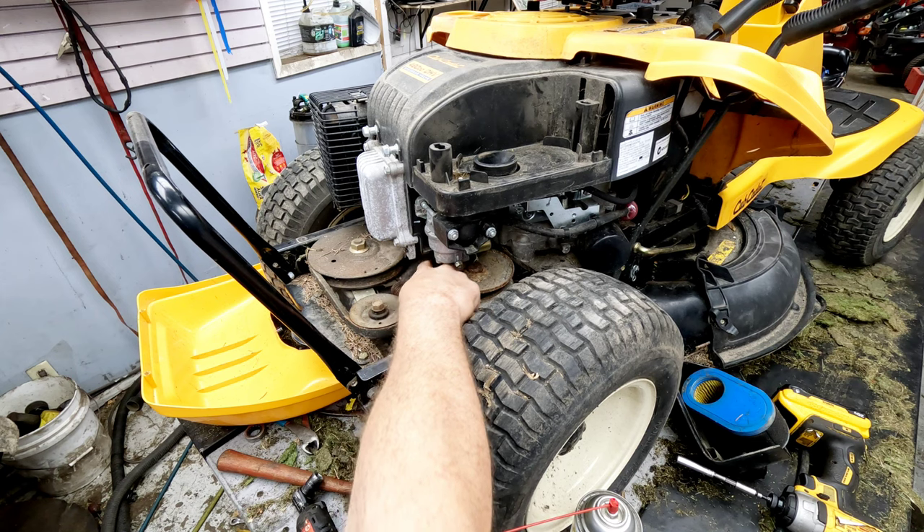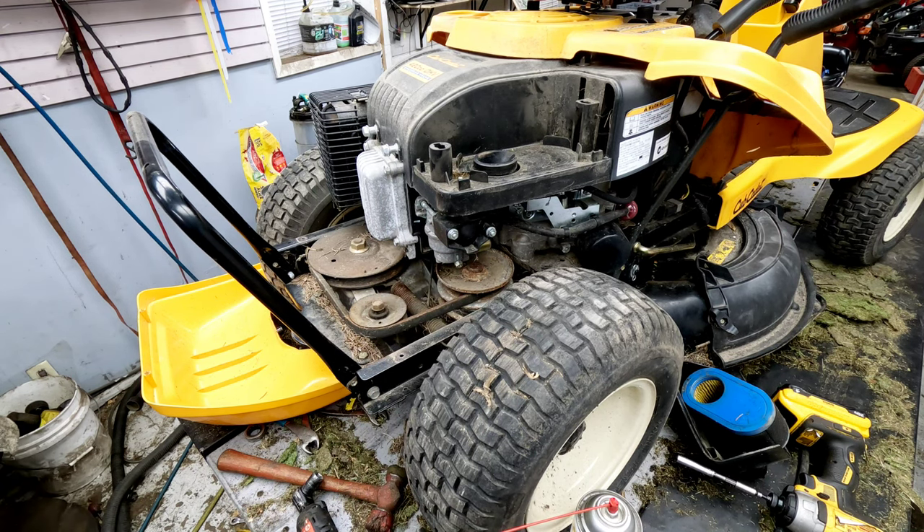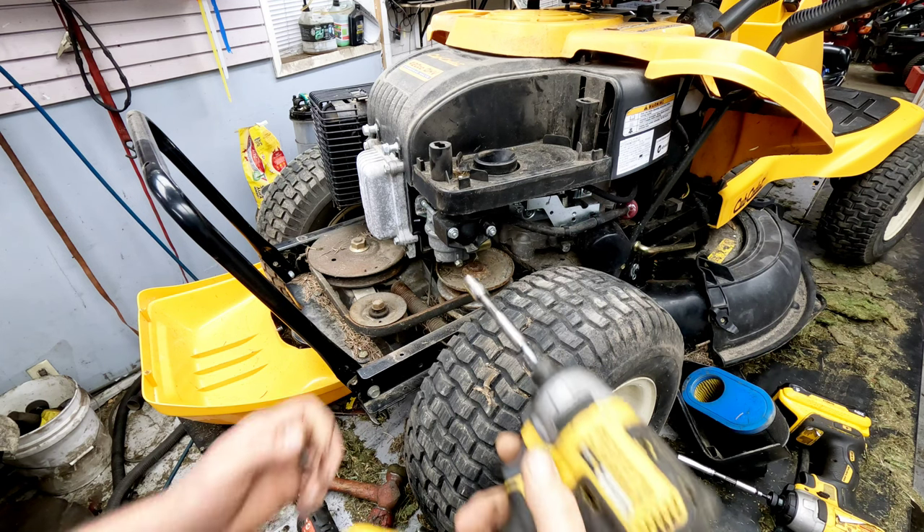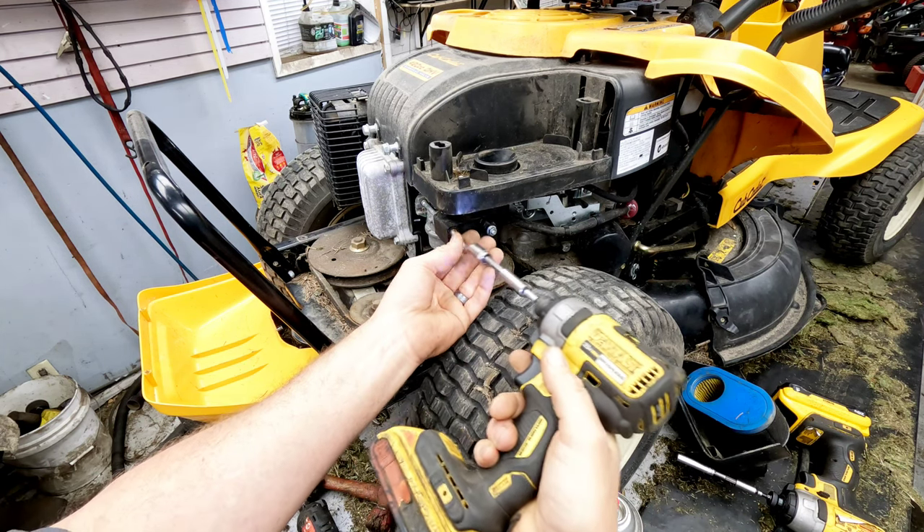This thing has seen some better days — all kinds of pine needles and everything else in there. It looks like it's been sitting for a while, which is a good indication that the carburetor is probably going to be pretty well gummed up. We'll go ahead and get it the rest of the way out.